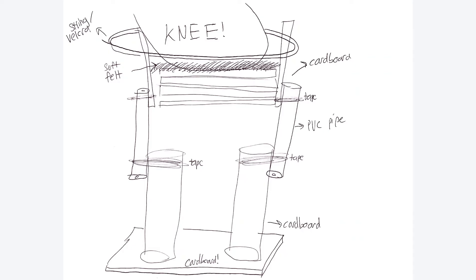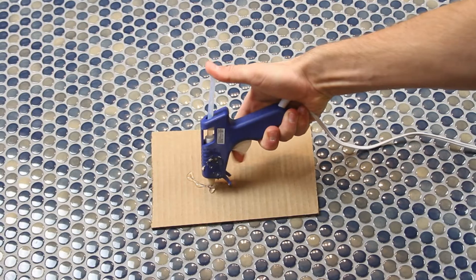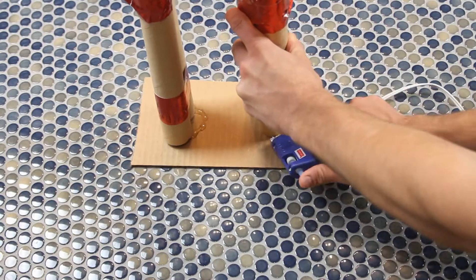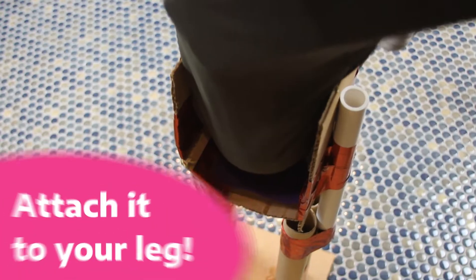Sticking to the plan, we then wanted to glue the bottom onto a cardboard sheet to sort of resemble a foot and take some pressure off of it. And finally, this prosthetic is no good if we can't really attach it to our leg.